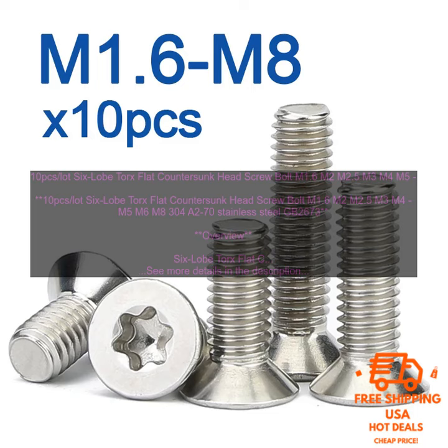6 Lobe Torx Flat Counter Sunk Head Screw Bolts are a versatile and reliable type of fastener that can be used in a variety of applications. They are made of corrosion-resistant material, have a secure grip, and are easy to install and remove. If you are looking for a durable and reliable fastener, then 6 Lobe Torx Flat Counter Sunk Head Screw Bolts are a great option.